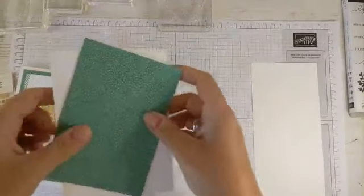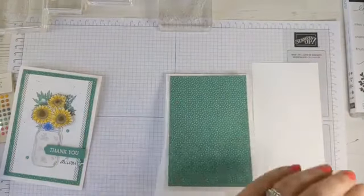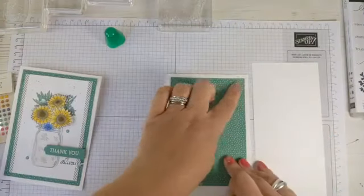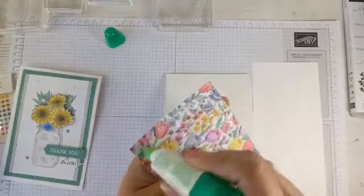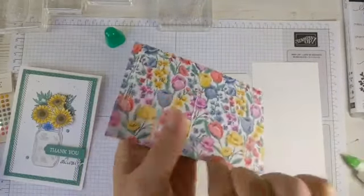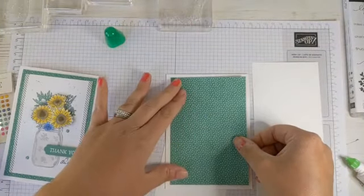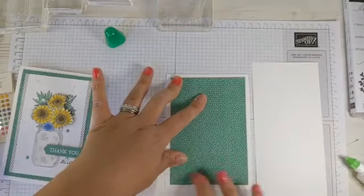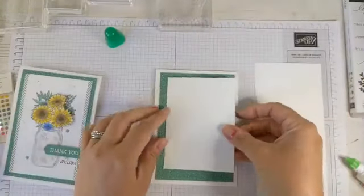Now we can attach our DSP to our card base. All I'm doing is lining that up in the centre so we have an equal border of white all the way around. I've had real issues with Tombow this week — I managed to get absolutely covered in it. There was a bit of a blockage situation and the whole thing ended up everywhere.